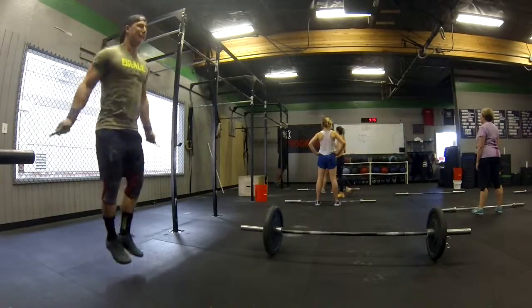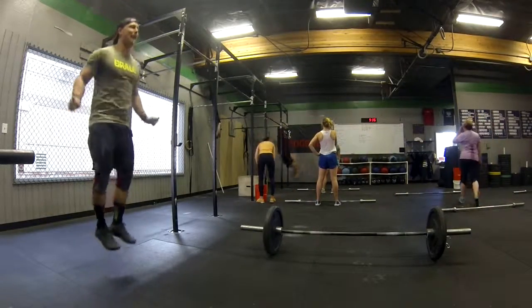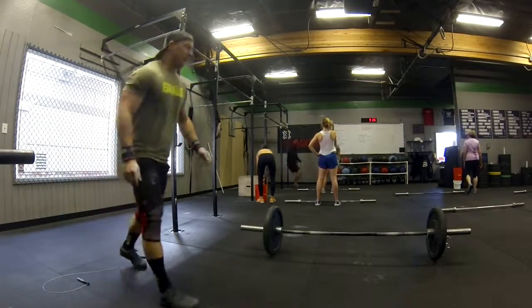I want you guys to just take knees to elbow and kick. Push, knees to elbow, kick. Push, knees to elbow, kick.